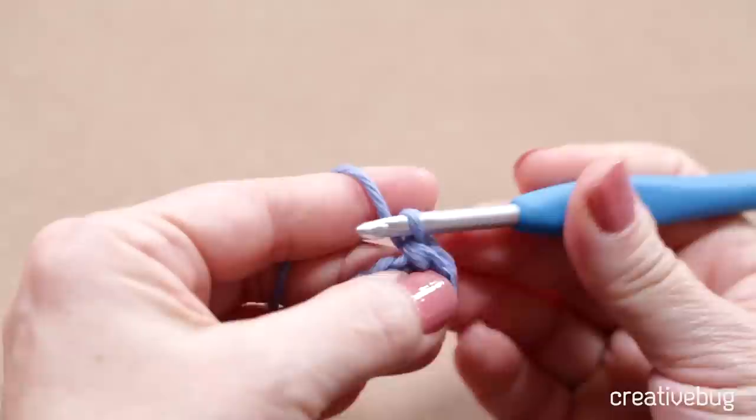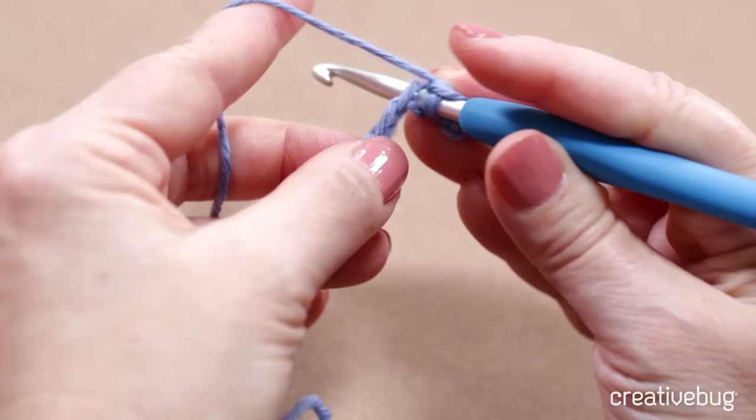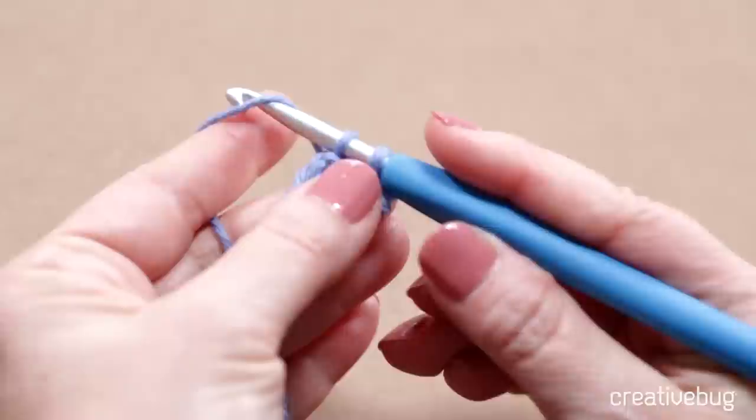Then I'll do a yarn over and pull through two loops to create a single crochet. Let me show you again. I'm going to work into the next chain, right above that bottom loop, being careful not to split my yarn. I'll go in, pull up a loop, then yarn over, and pull through two loops.